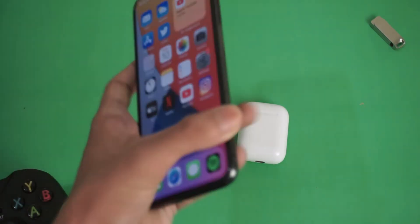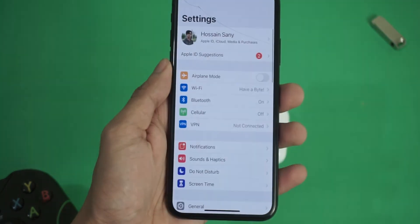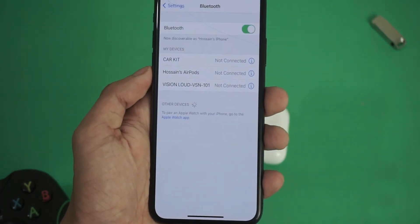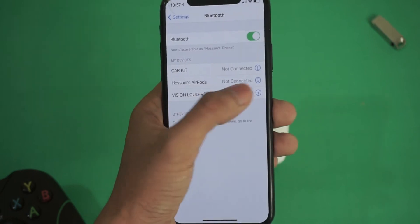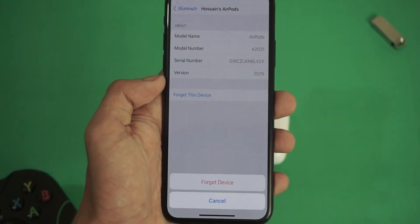To reset, first go to your phone settings, then Bluetooth. From here, click on the 'i' button right next to your AirPods and click 'Forget This Device'.